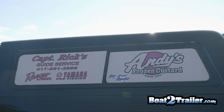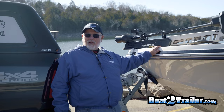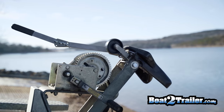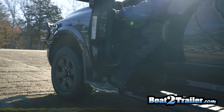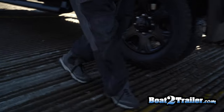Hey, I'm Captain Rick from Captain Rick's Guide Service on Table Rock Lake in Branson, Missouri. I just wanted to show you guys this new boat latch system I've been trying out. It is the Stoltz polyurethane, which is the only one that Mastercraft boats have approved for their boats. So it protects your fiberglass boat.